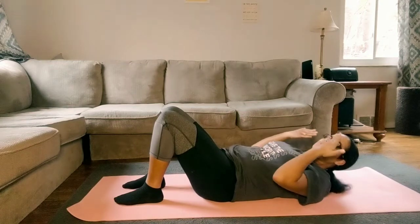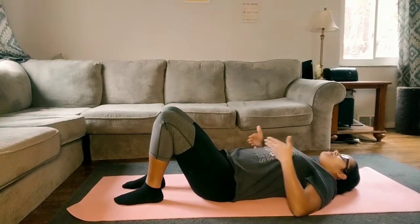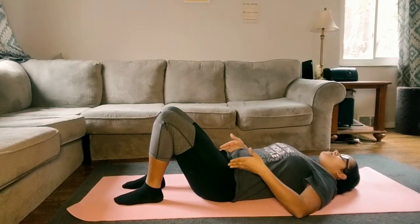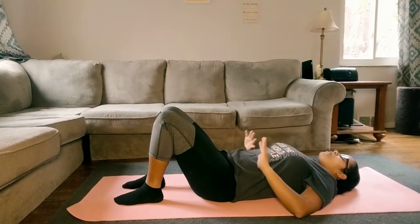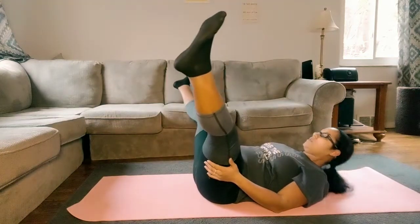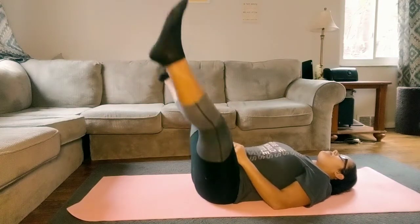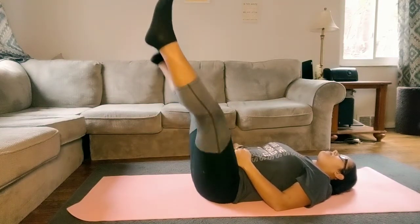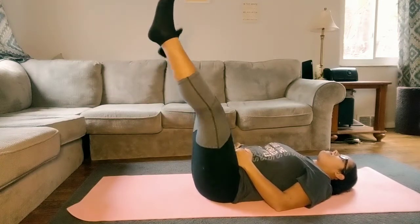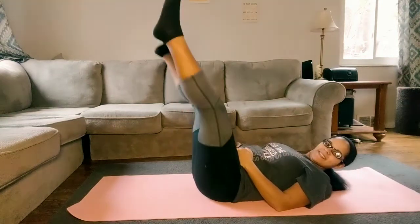Take a few deep breaths before we do that one more time. Breathe in and breathe out — one more, in and out. Let's lift our legs back up and do that one more time — let's do ten. Nice and slow and controlled. You want sexy legs and glutes, right ladies?